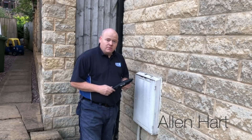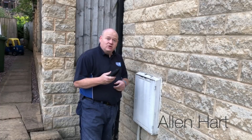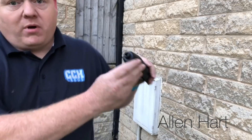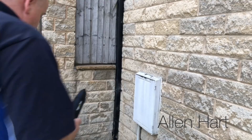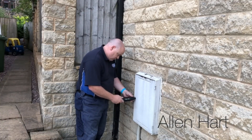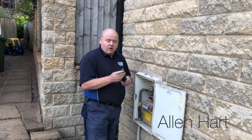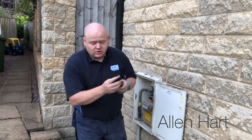First of all, it's for tightness testing. So if you're going to test a meter, we've got a point there — you can see — and that opens the meter cupboard door. Then we've got another fitting in there.